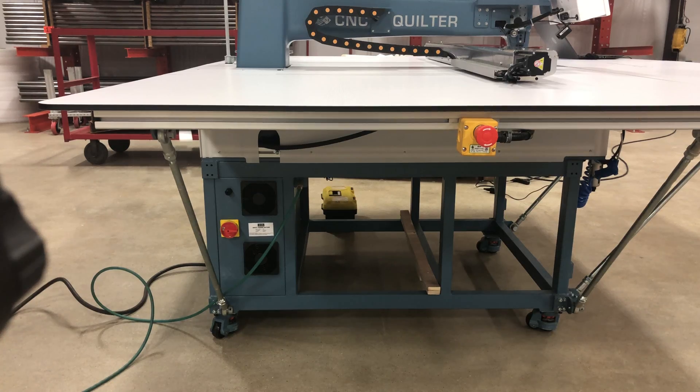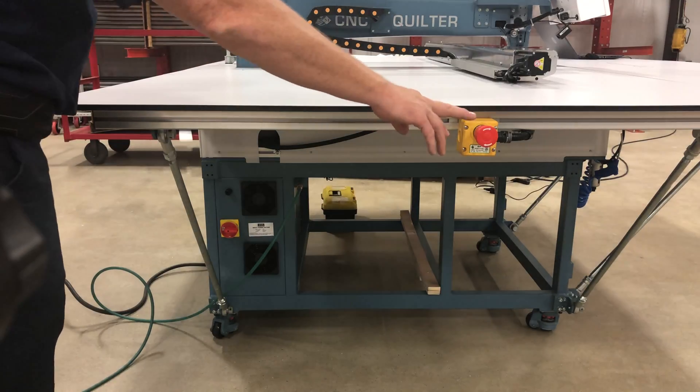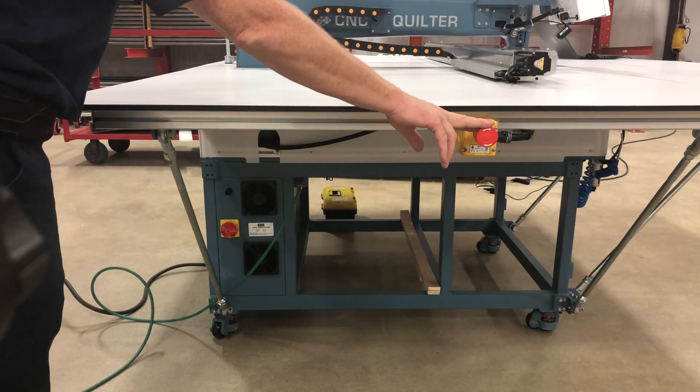How to start your ABM CNC Quilter. First, check all of your safety devices and make sure they're not tripped and will not allow the machine to start.